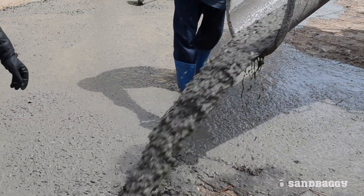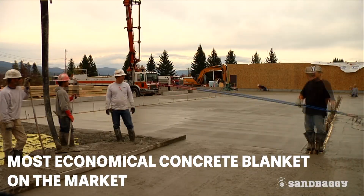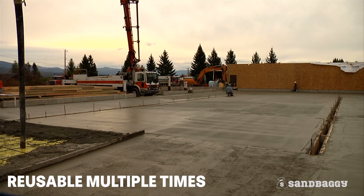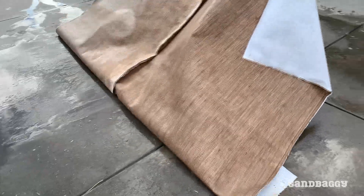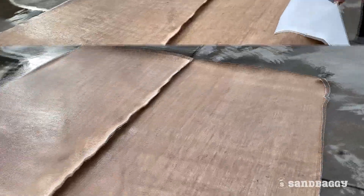Regarding reusability, Sandbaggy Cure Lap is the most economical concrete blanket on the market since it can be reused multiple times. After every use, all you need to do is allow the burlap side of the blanket to dry.